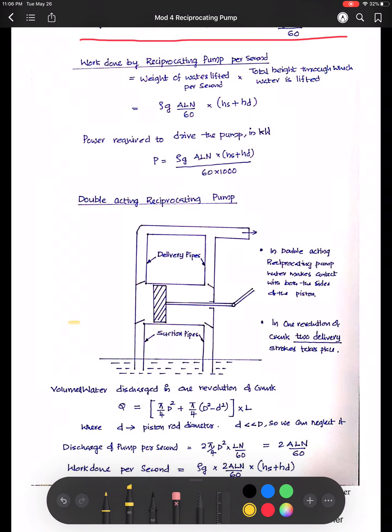Now for the work done by the reciprocating pump per second. Work done equals force into distance. The force here is the weight of water and the distance is the total height through which water is lifted. So work done per second equals rho × g × ALN/60 multiplied by (Hs + HD). Power is the rate of doing work, so work done per second is power. To convert to kilowatts, we divide the whole equation by 1000. That gives us the power required to drive the pump in kilowatts.